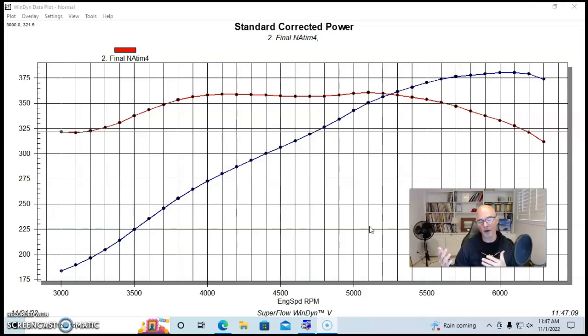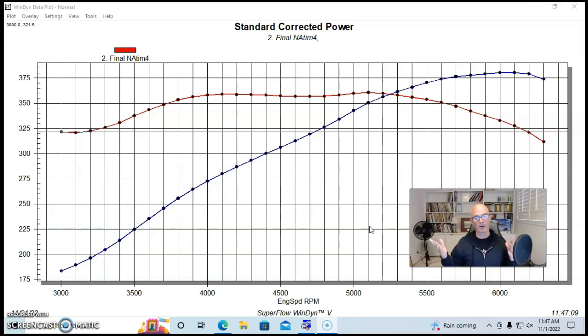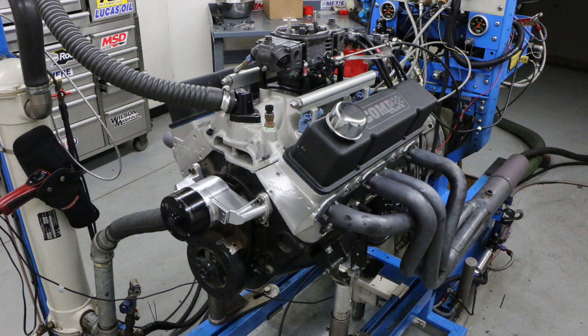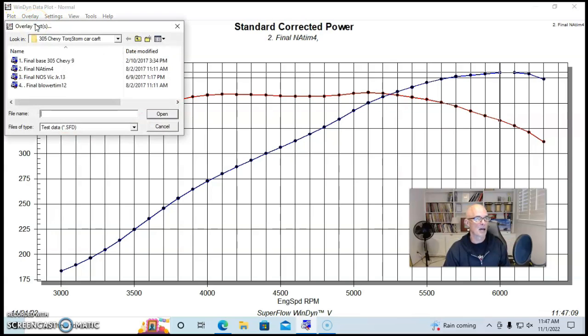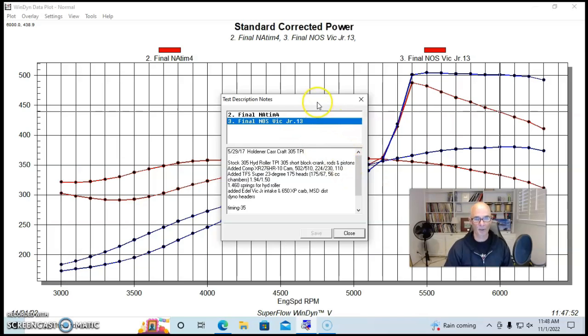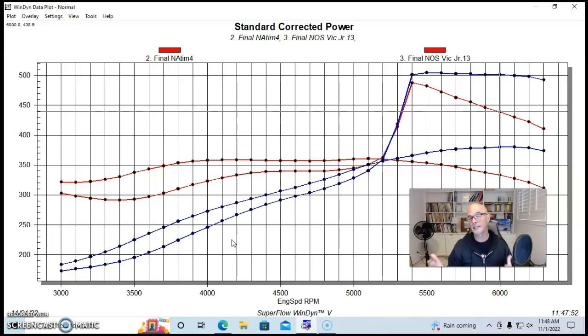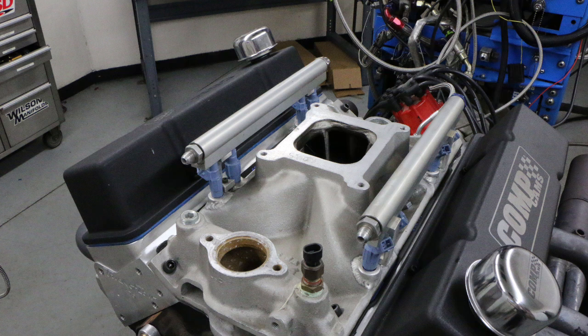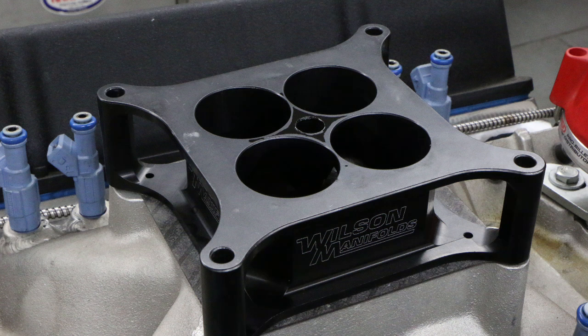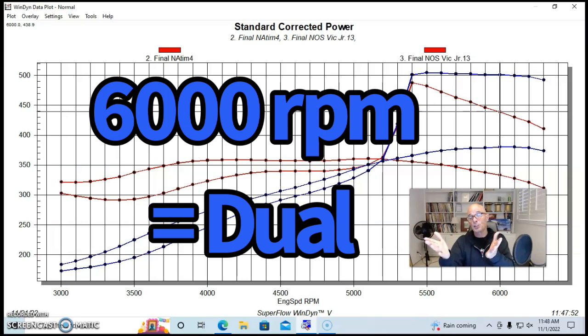Now let's look at power adders. Lots of other variations are possible — milder cams, bigger cams, different cylinder heads. We stepped up from the 300 horsepower range to the 500 horsepower range by simply adding nitrous to our modified heads/cam/intake 305. During this test we were also trying a single plane intake — the Victor Jr — instead of the RPM Air Gap dual plane. Unfortunately the Victor Jr basically lost power everywhere; the dual plane is definitely the way to go in this RPM range.